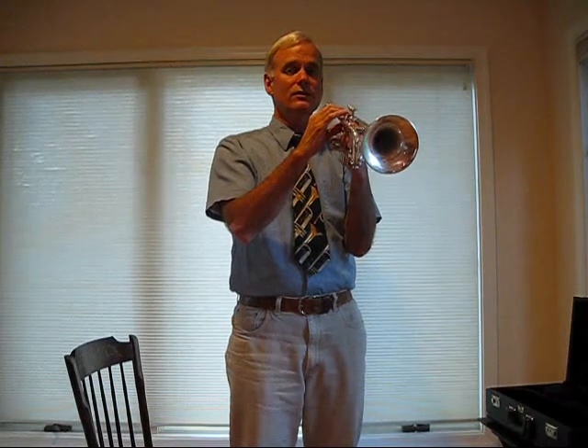Your band director will cover how to make the proper sound on your instrument during class. Remember, learning to play your instrument is learning a series of habits. Do your best to learn good habits from the very beginning. Good habits equal good fun for you and the rest of the students in your class. Good luck!